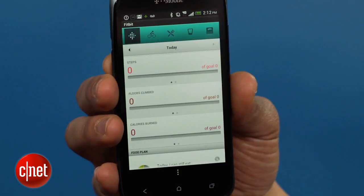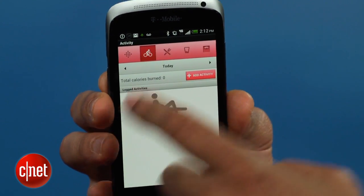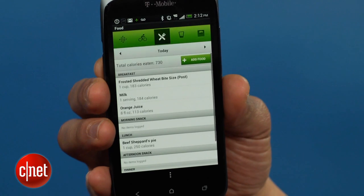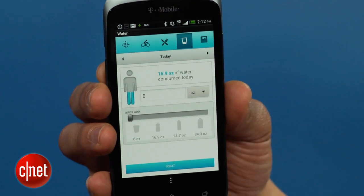Best of all, though, is how this info is integrated into Fitbit's large selection of online tools to analyze and plan your personal fitness status, goals, and tactics. For example, you can track your activity level measured by the Fitbit Ultra device against calorie intake and real-life weight numbers.